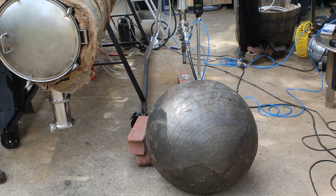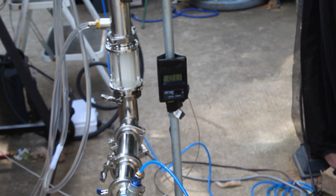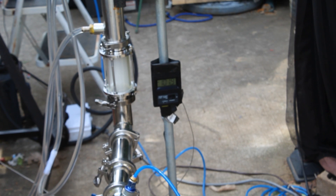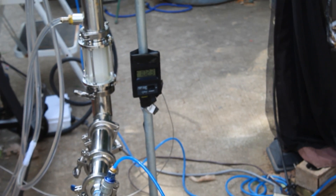Just fifteen minutes after turning it on, the first yoga ball is almost completely full of vapors. The operating pressure of the machine is about a quarter of a PSI. We just hit 100 degrees C on the vapor column temperature, and we already have a yoga ball completely full of vapors.